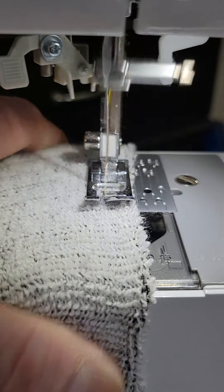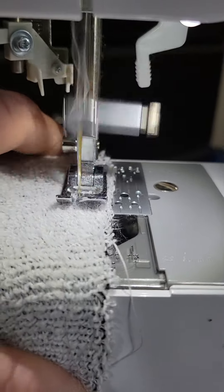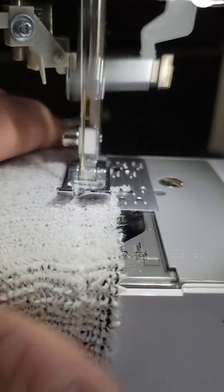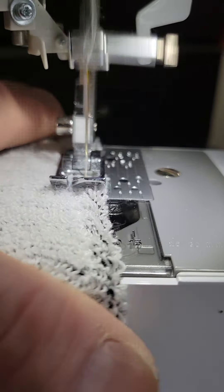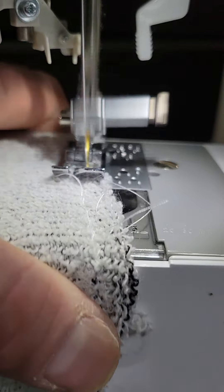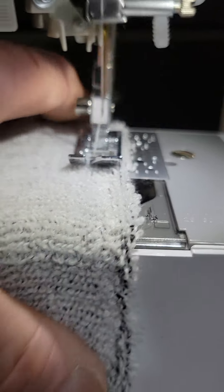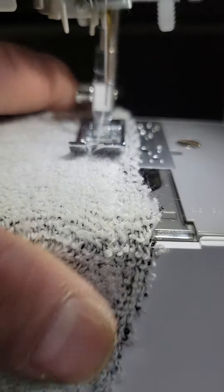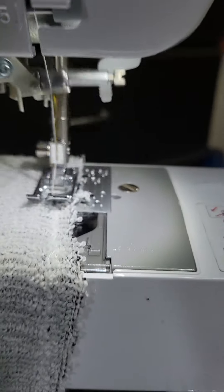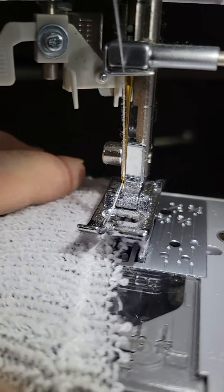Just kind of help it along like this. Come around one time around — I've been doing three times around. This is just going to help it stop fraying once I wash them a few times. And once I wash them a few times, I'm going to hand stitch them to the top of my boots so that they kind of stay put. Twice around, and then just lock it back in, lift it up, pull it out.